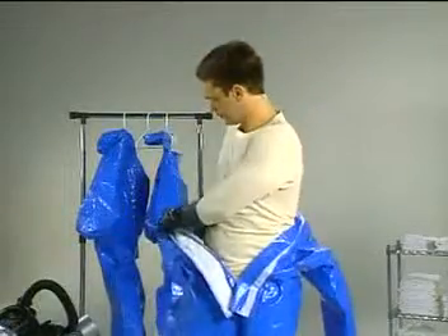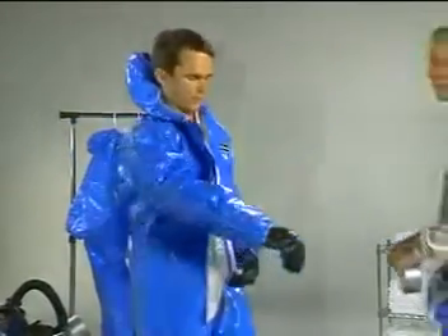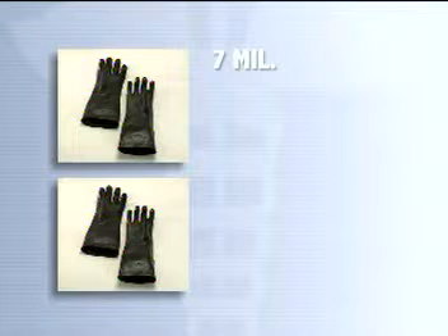The clothing is a one-piece coverall with or without attached boots. It may have a hood attached at the neckline as well. Medical PPE includes heavier rubber gloves that come in two thicknesses: 7 and 14 mil.